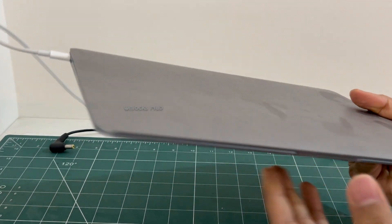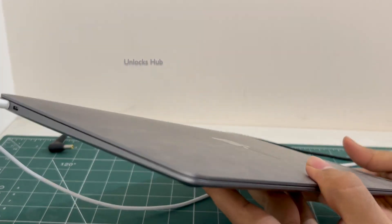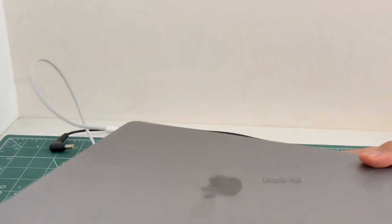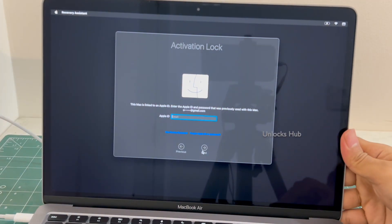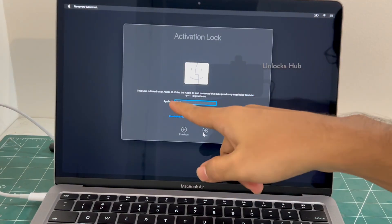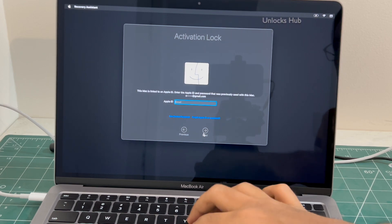This is a MacBook Air M1 which comes with two USB-C type slots on the left and a tapering design. This is the last MacBook Air with such a slim design. And this MacBook Air M1 is currently iCloud activation locked. You can see it requires an Apple ID and password which we don't know.